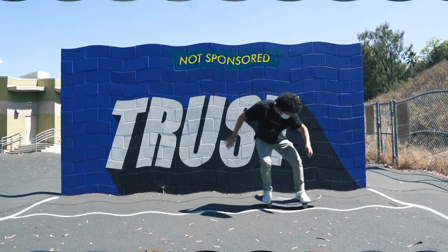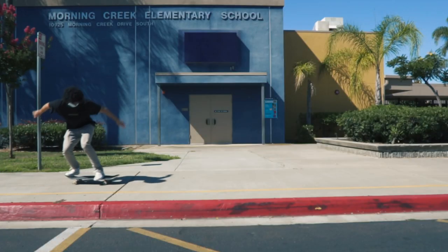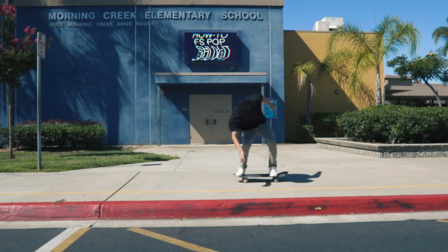This is one of the first skateboard tricks I learned when I started skateboarding, and I'm going to explain it to you in the most comprehensive way possible. This is how you do a frontside pop shove-it.